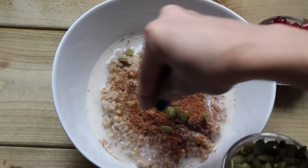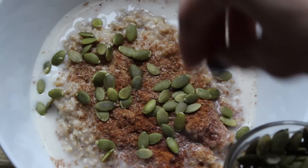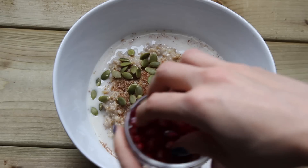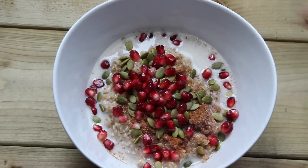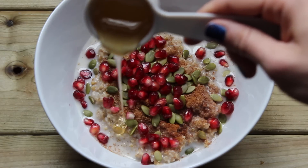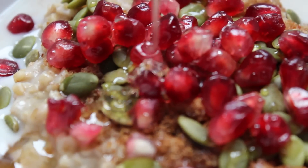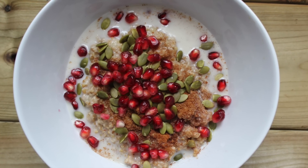Now for the festive colors: add on your pumpkin seeds, which are great for protein and fiber, and then the star of the oatmeal — your pomegranate seeds. I'm not going to lie, I put the whole rest of the bowl in there as well. Then drizzle with a little bit of honey. The banana is pretty sweet, but depending on how sweet you like it, a drizzle of raw honey just adds a really nice sweetness to it.